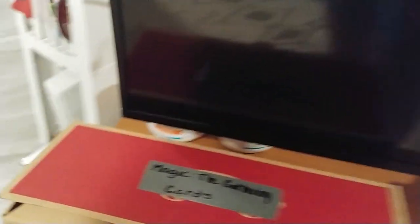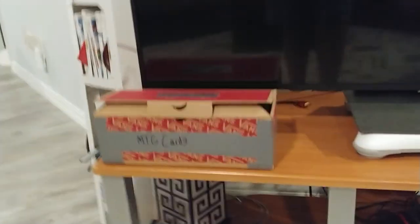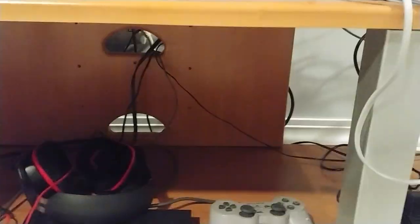Then right here we have all my magic cards — well, not all of them, just a little collection. I have my PlayStation 1 right here with a smashing controller. Then I got the PlayStation 2 with a headset there for no reason, then I have a PlayStation 1 controller connected to it. But I do have PlayStation 2 controllers in here, which is a very messy area.